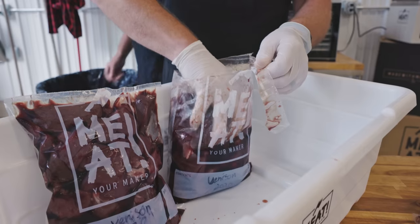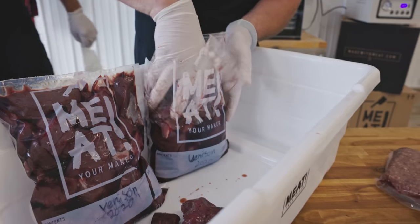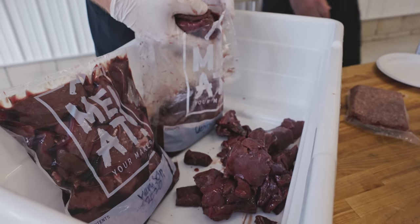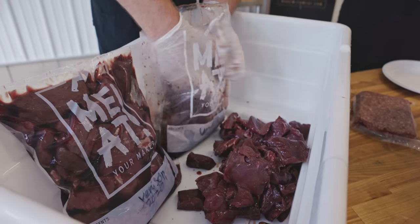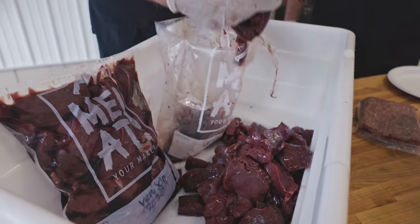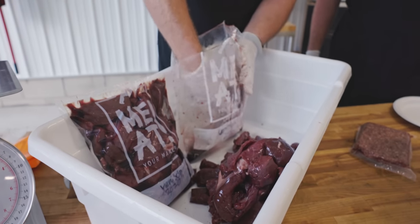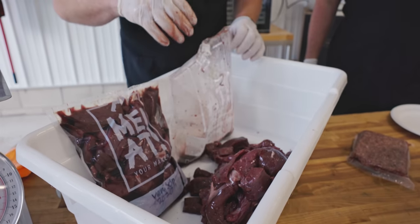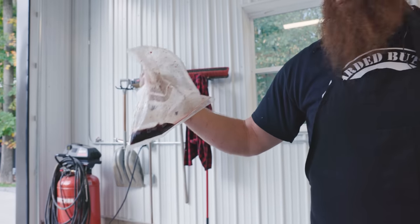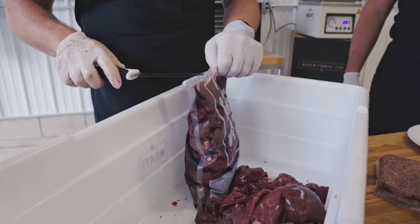We're going to be using a pretty lean version because the fat you put in this particular product — unlike say a bratwurst where you want a high percentage of fat and might use pork fat — here we don't want a lot of fat because we're trying to dry this product down. Fat can turn rancid, especially pork. So you'll notice I carefully got that out. We're dehydrating this product, so the more liquid in it, the longer it's going to take to dehydrate.